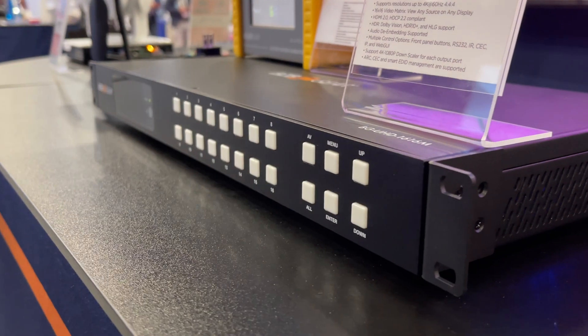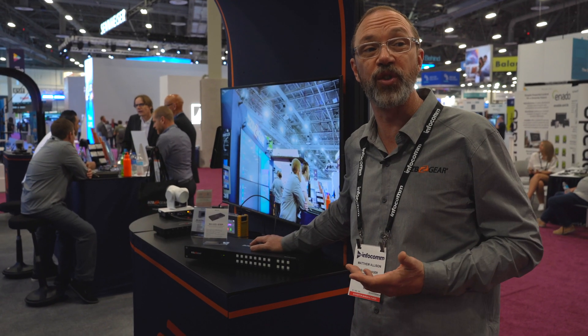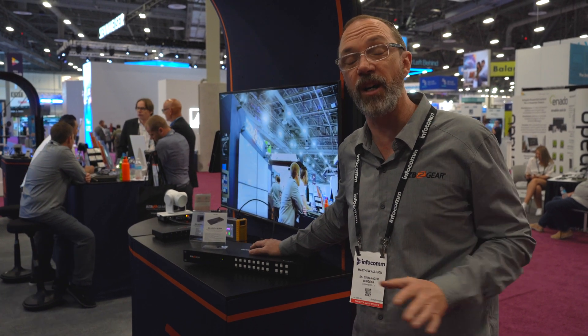You can control this unit with the buttons here that you see in the front. It's got an infrared remote control as well as RS-232 connections. Very easy to use, very easy to operate.